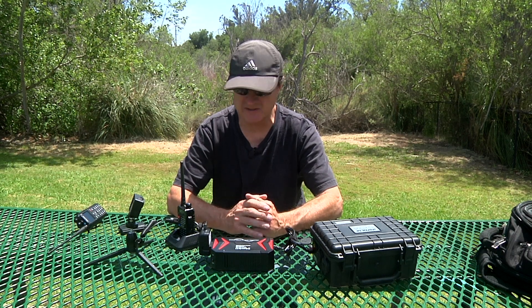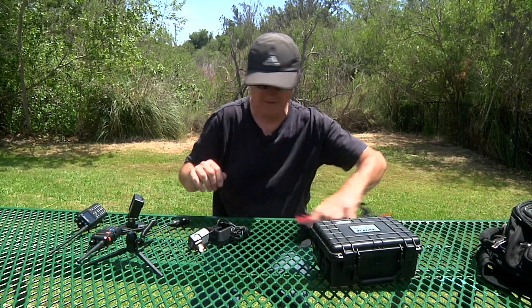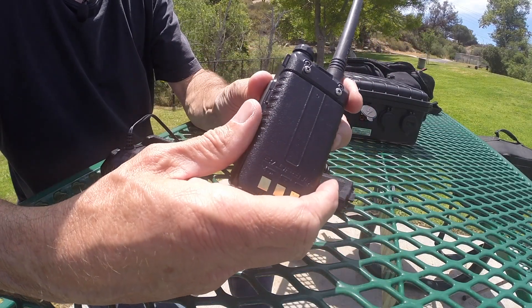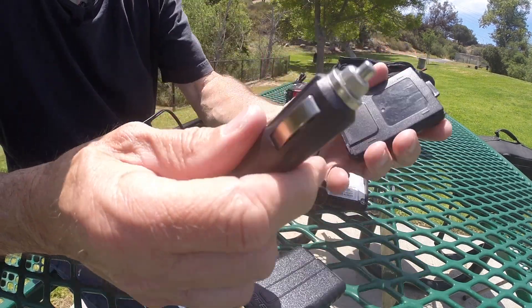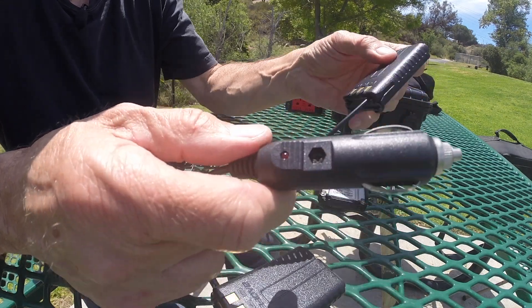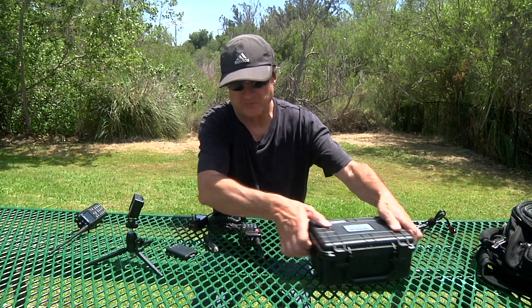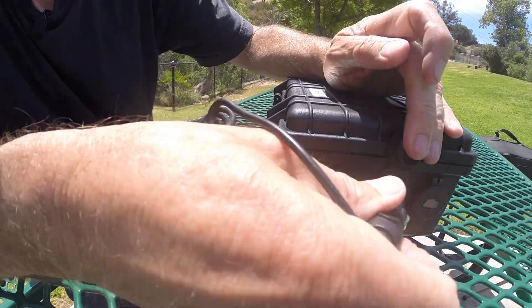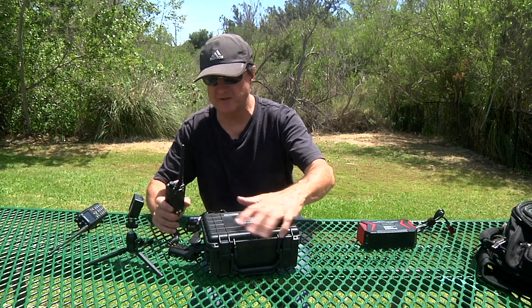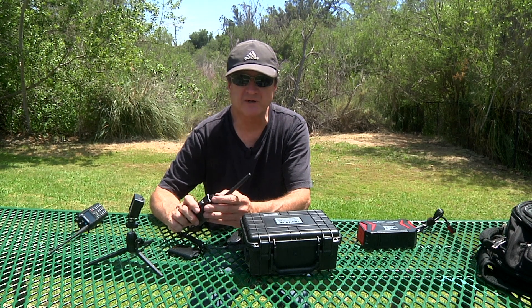If you want to operate the radio at 12 volts, there is a way to do that. There is a sleeve you can get for the UV-5R Plus that replaces the battery on the back of the radio. It has an automotive cigarette lighter plug and converts it through the sleeve adapter at the radio. I slide that on, then plug it into the 12 volt automotive socket on the box — and it is powering the radio. So it's coming out at 12 volts, running through the automotive plug, through the sleeve, and operating the radio.